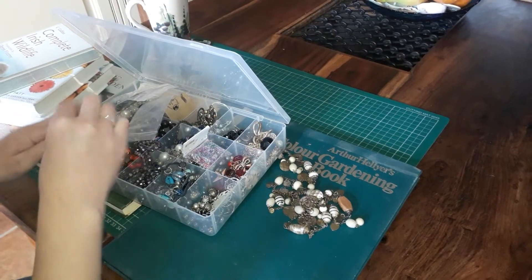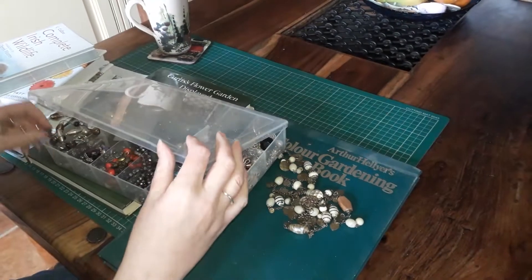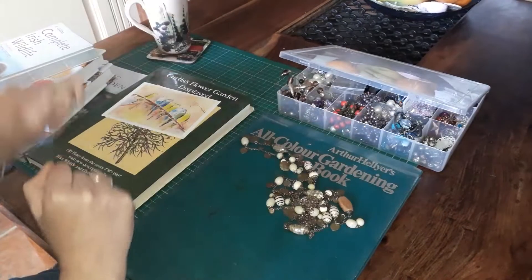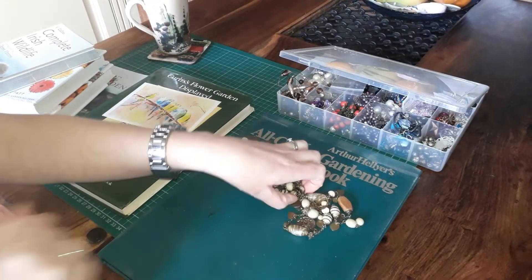That's all I have to show you today. I'm going to go now — I have a huge swap to do and I haven't started yet, so that's what today is going to be all about. Thanks for watching. Bye.